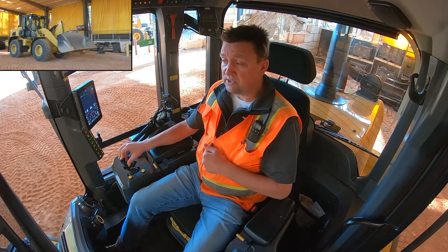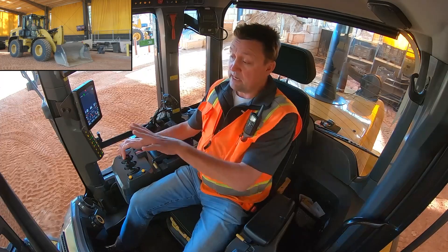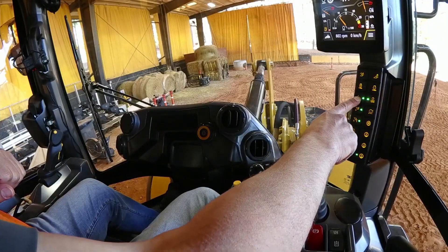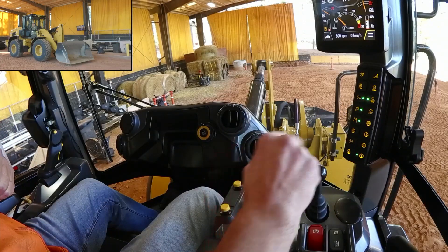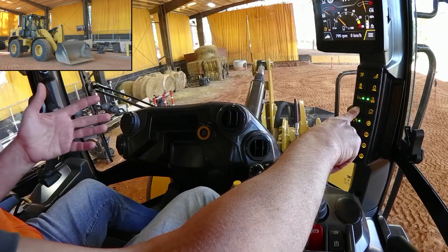To set your kick outs, it works just like it does on a joystick style machine — we put the implements where we want them. We reach over to our soft touch button panel and do a two-second push and hold. It will beep and memorize, telling us it's memorized the tilt position. Because I'm in my lower state, I can also memorize my lower position.